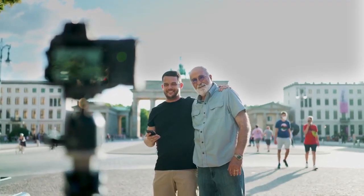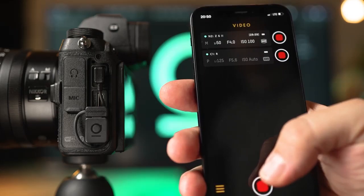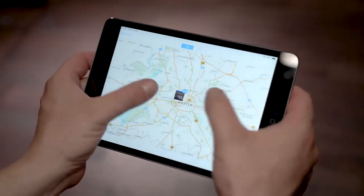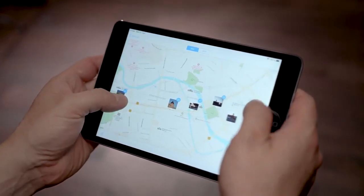Remote triggering for tripod shots and family photos, video recording even with multiple cameras, changing settings from our app without touching the camera, or direct in-camera geotagging using either your phone's location or a dedicated Bluetooth GPS.